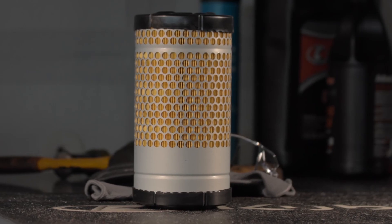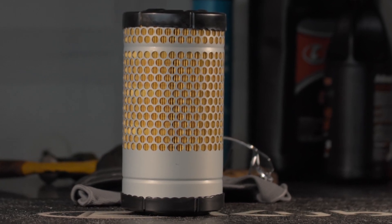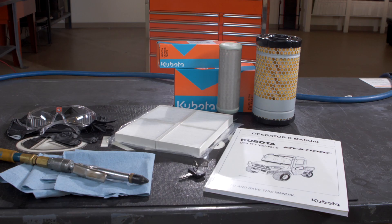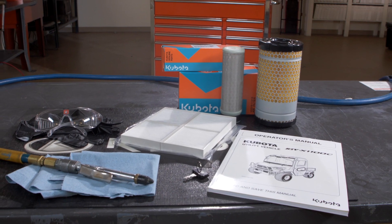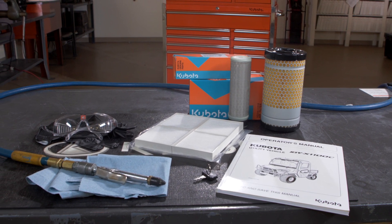Always install the Kubota brand filters in your equipment. Kubota engineers have exhaustively tested and established the quality standards needed for the long life of your machine. Differences in micron filtration, material quality, and construction of a filter can impact the well-being of your investment.